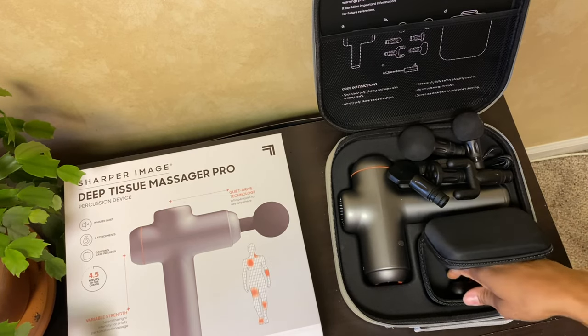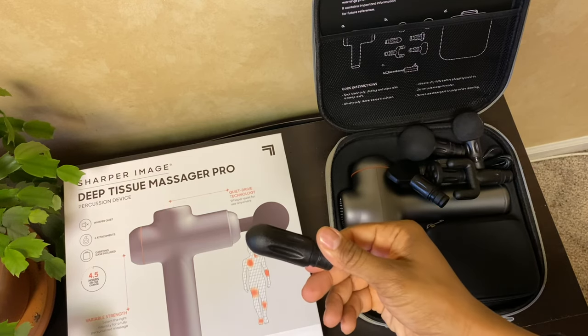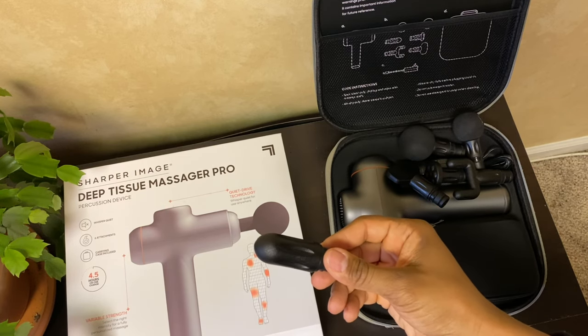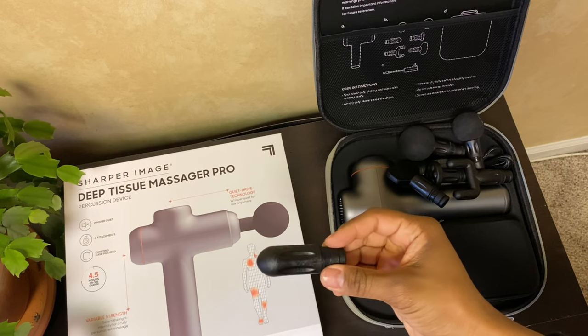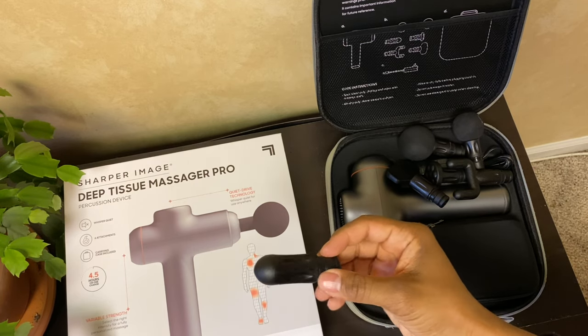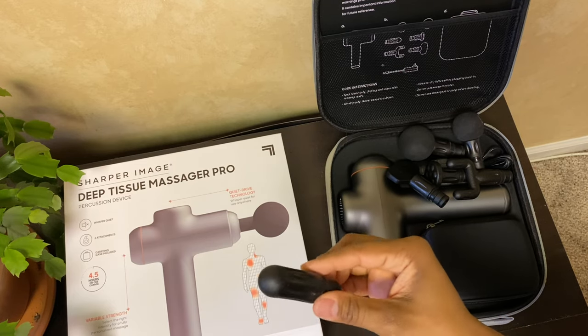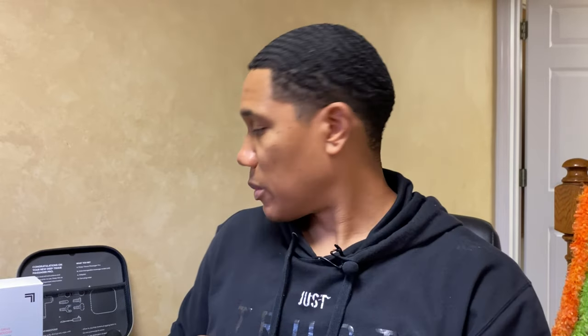Last and not least, we have this one — it's like a cone. It's really good for your feet, your scapula, and your forearms as well. This pinpoint head is designed for deep muscle penetration.